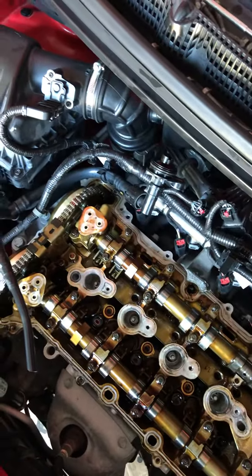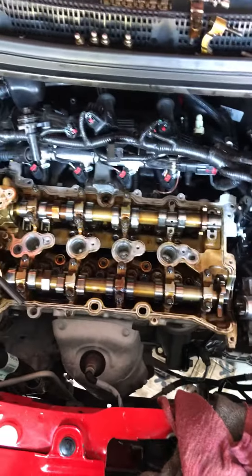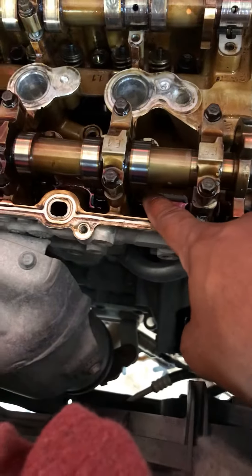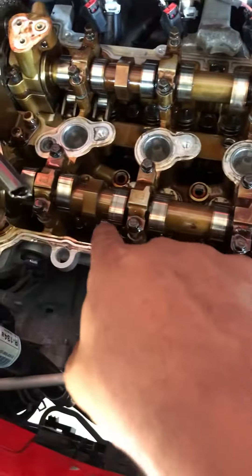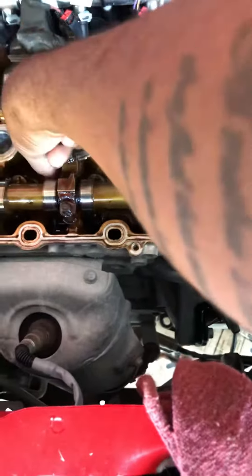We're not taking these two out because they're so close to the timing chain — it'd be too much to get the cam out, and they're actually still good. So we changed six, and we had to order eight from O'Reilly — that was the minimum. You could get them on Amazon, but we wanted to do it today. The other eight down here are right here.